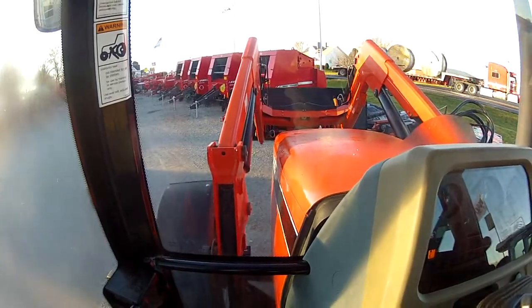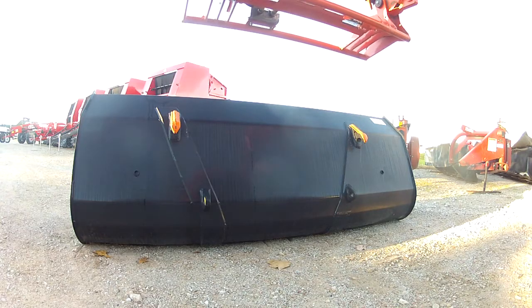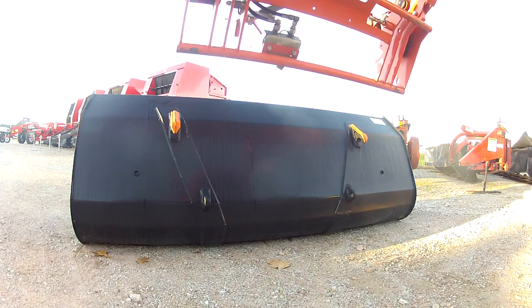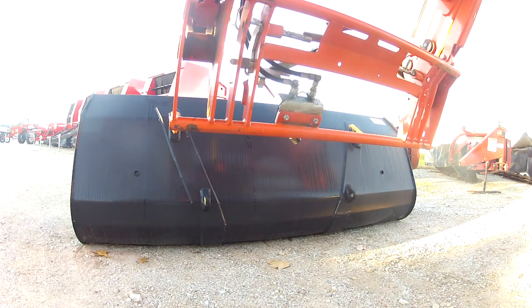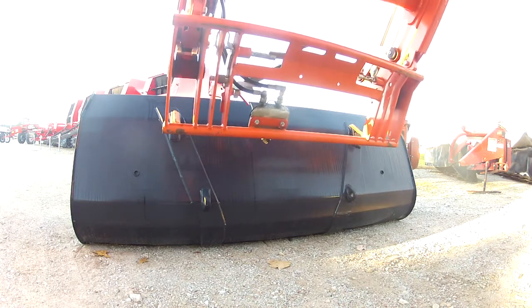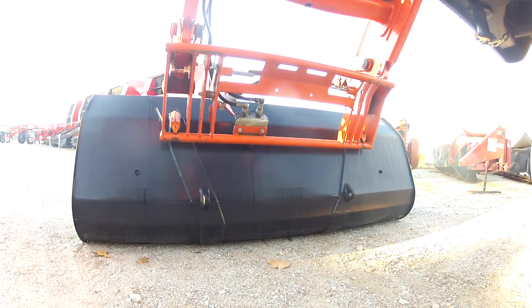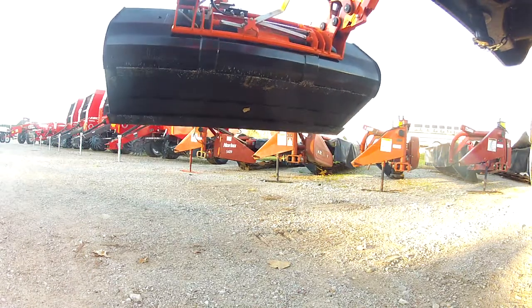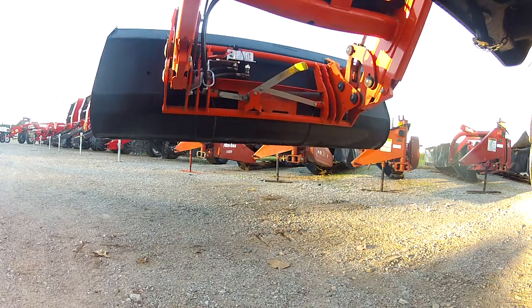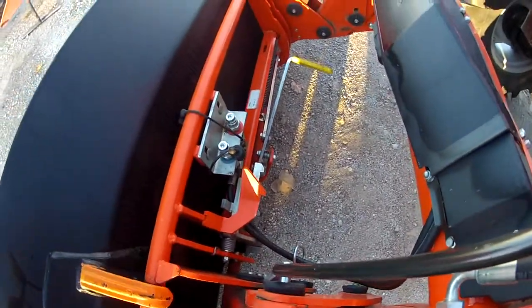And it latched. Now wasn't that simple? Our latch is attached and we only had to get out of the tractor once. Take that tip and make your life easier with a Massey Ferguson loader.